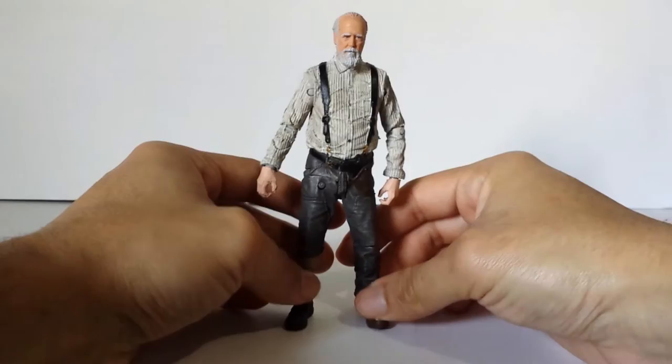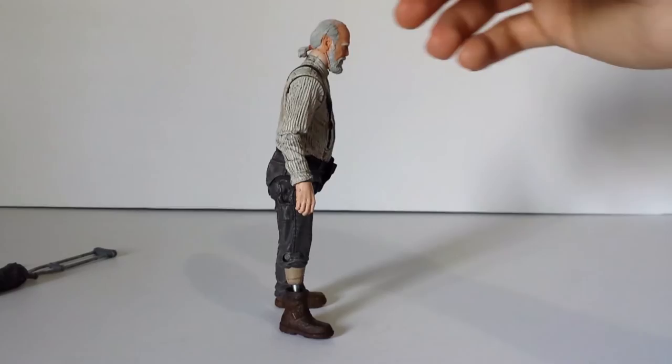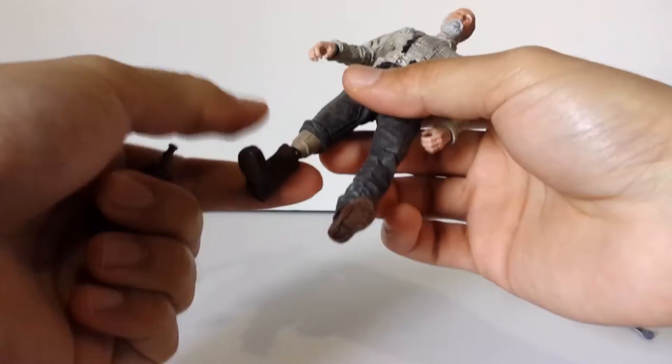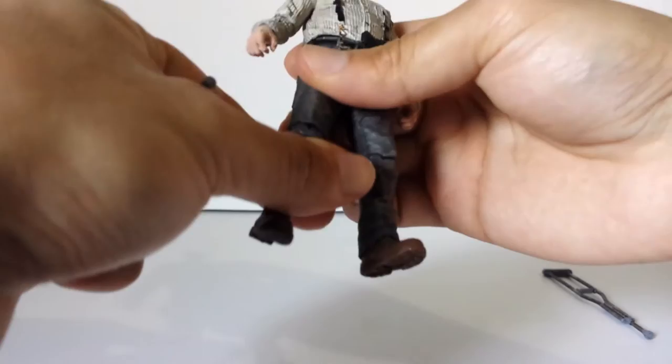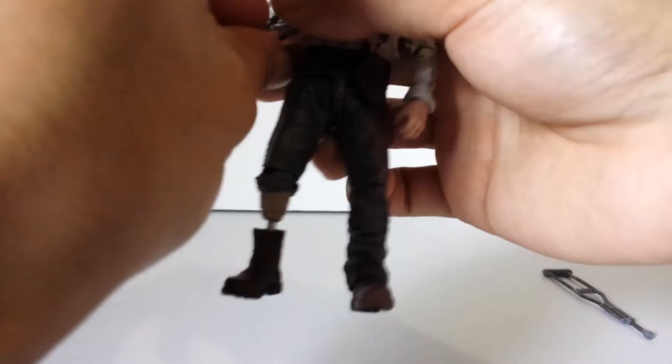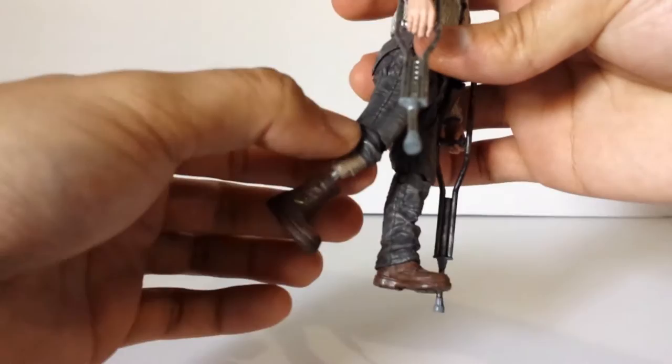I do have a major gripe though — he is really hard to stand with the prosthetic leg. I mean really hard. I have to have him hunched over a little bit to make him stand up. And if you remove the prosthetic, then he has just a stub, so you can't stand him up with one foot — you gotta have him on the crutches. Also, the leg is really hard to take out and put back in, and it kind of feels like it's going to break, so be careful with that.